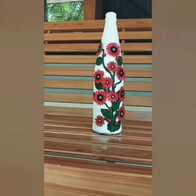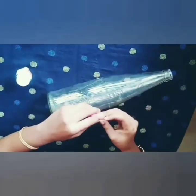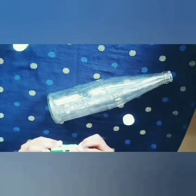Hi Friends! I am going to put a bottle of water in the room. I will add some white color.